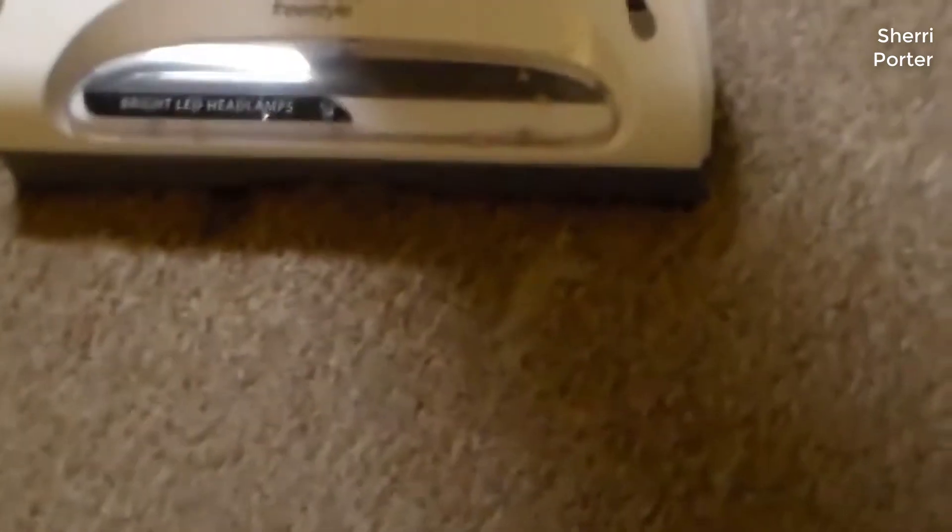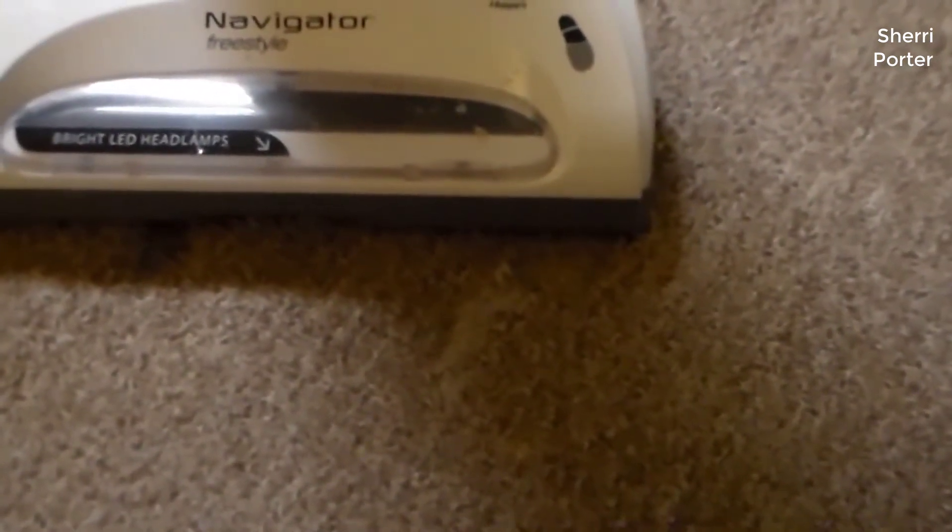We liked how easy it was to clean the dust cup, which clicks off and on with a button on the top of the stick. The Navigator Freestyle is one of the better stick vacuums for cleaning carpet, especially heavier materials.